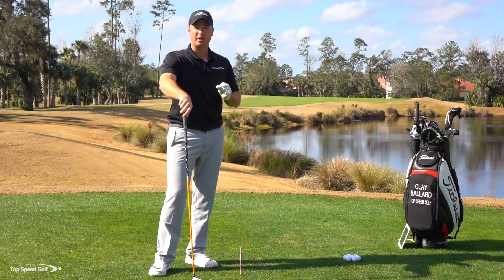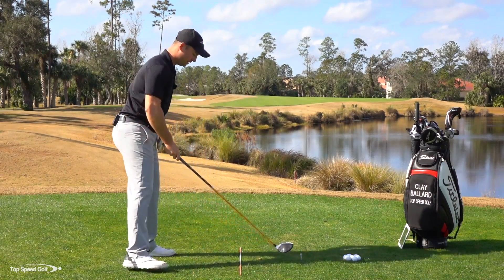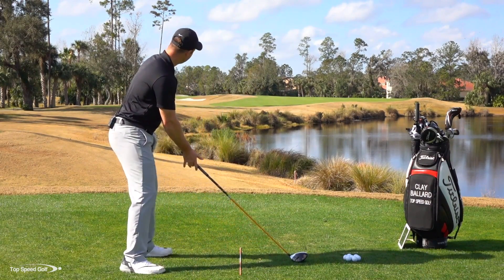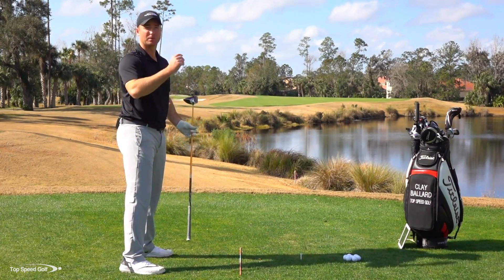Practice that on the driving range — alternate 10 shots, one way to the left, one way to the right. Then from there, you can fine-tune and find that perfect alignment for your individual swing that helps you get the ball to go straight.